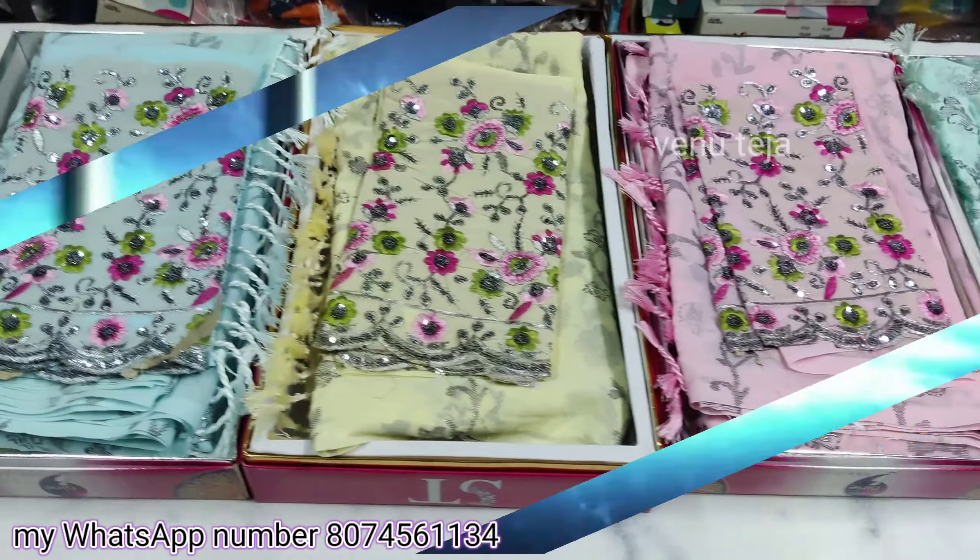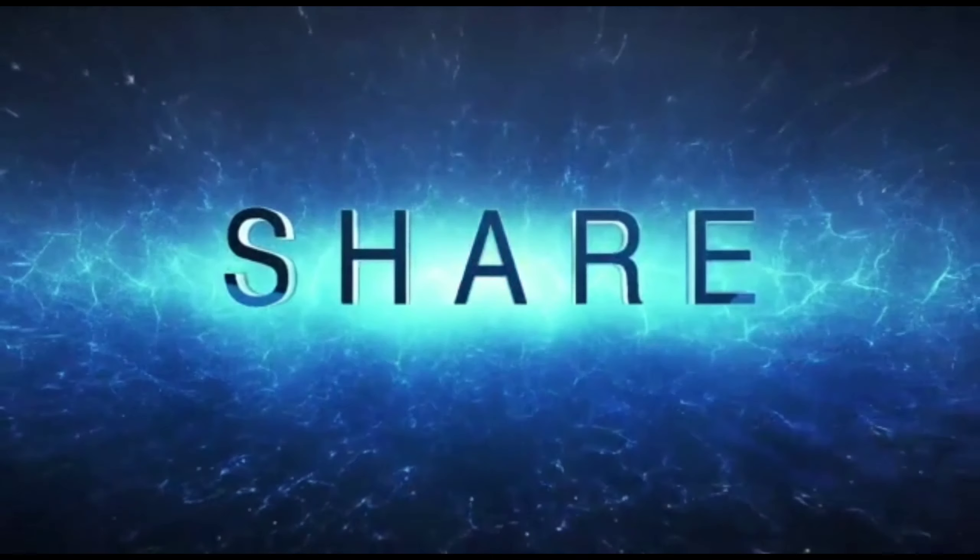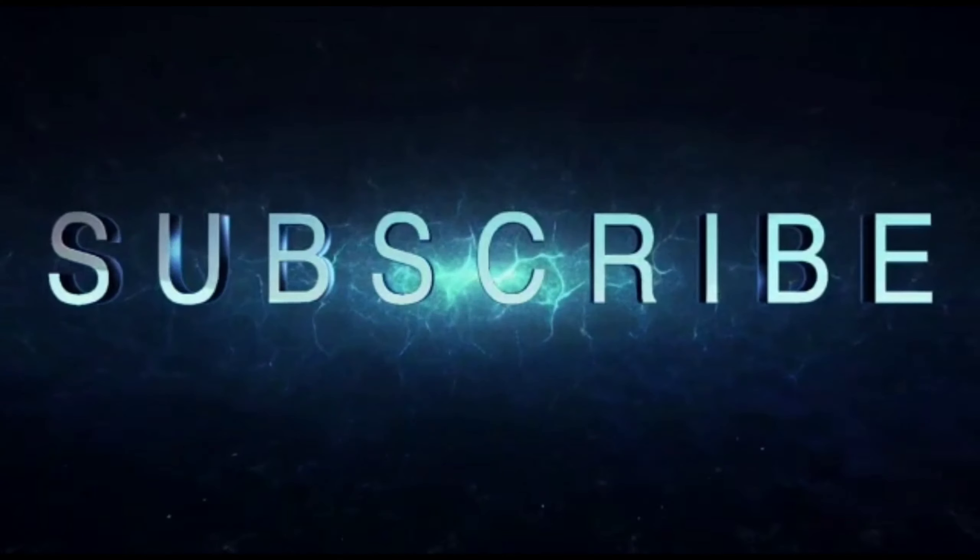Thanks for watching, friends. See you next time. Thank you.